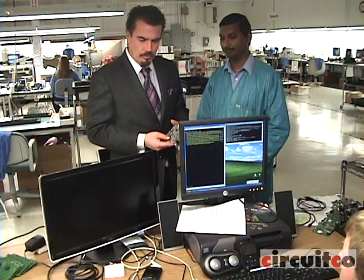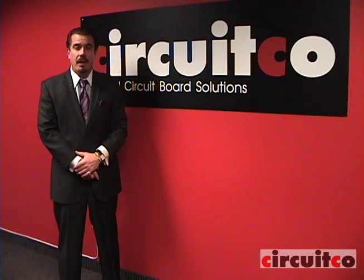Thank you, Ralph, thank you very much for your time, and I hope this tour has been informative for you. If you have questions, or if I can be of any help to you, please do not hesitate to visit my website at www.CircuitCo.com. Thank you.